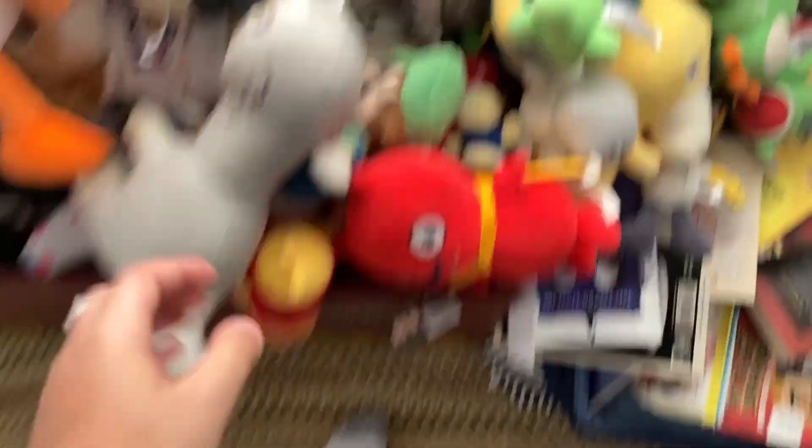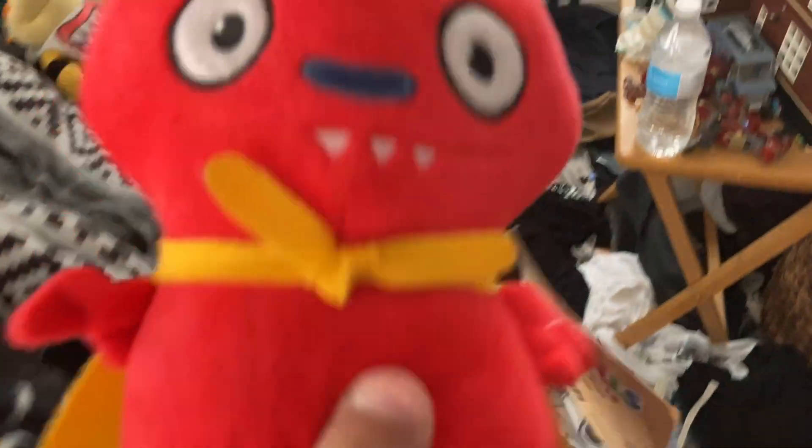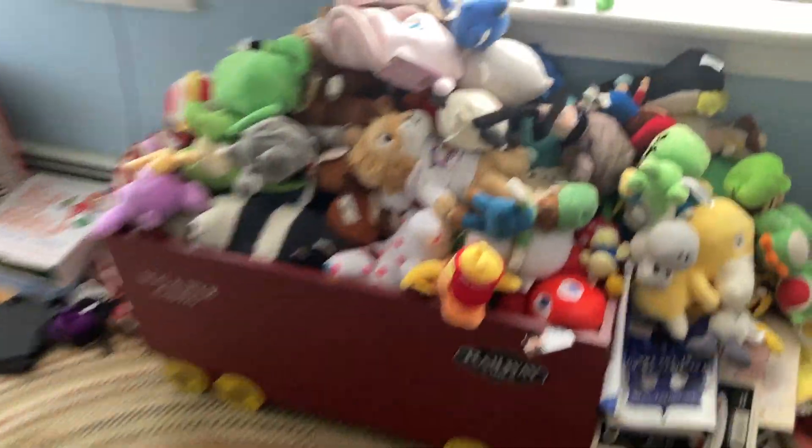We'll probably start with Bowser Jr. - almost like that - and then we can put some of the other guys in here. Don't worry, any that haven't been in videos yet are going to be in a video very soon. I already have a filmed video with him in it so get ready for that. We have him, and I may also go over funny moments in the Among Us series. He has his own channel on my channel, which is pretty cool. We can put cat toad on here.